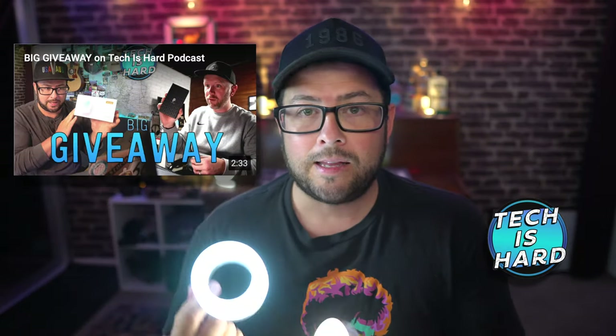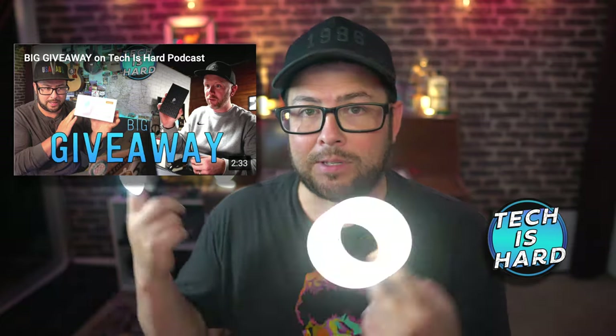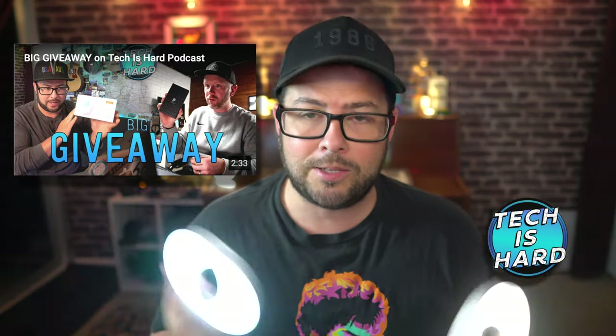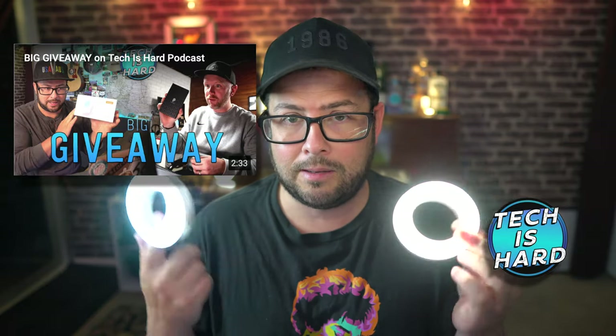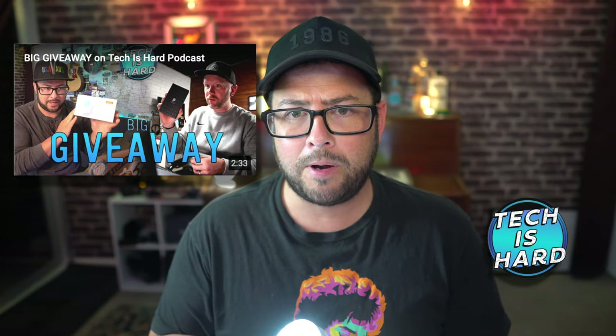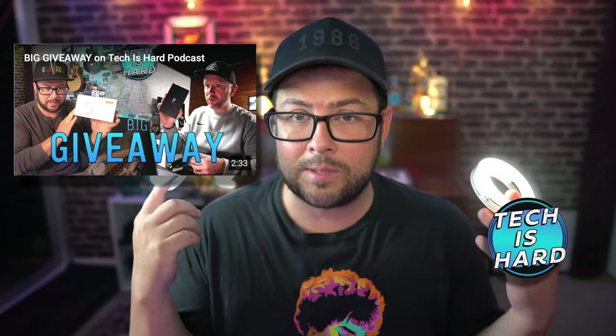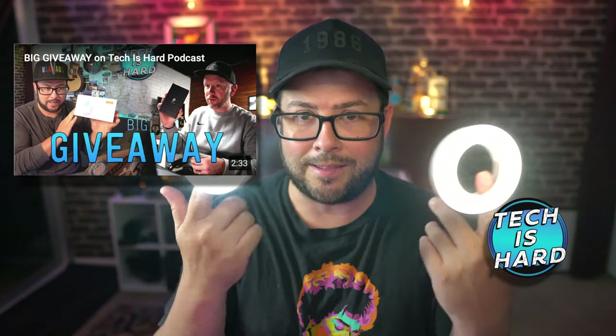I'm giving one of these away to one of you lucky viewers on my upcoming live stream on my podcast channel. Make sure you subscribe to the podcast — you can click that video right up there, which will show you exactly how to enter. It's pretty easy: just leave a comment and watch the live stream, and you can win this. It's going to be awesome. A lot of really cool videos coming up on this channel, so stay tuned and hope to see you guys on the next one.